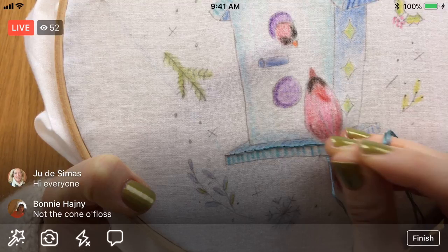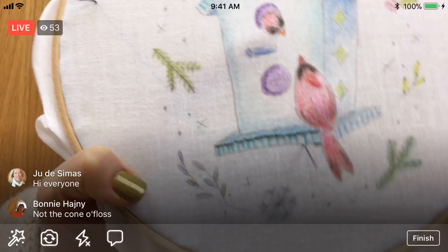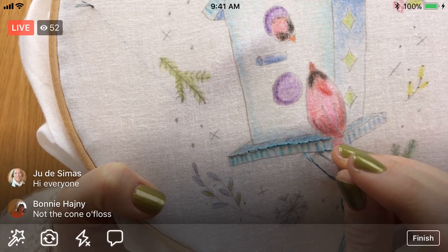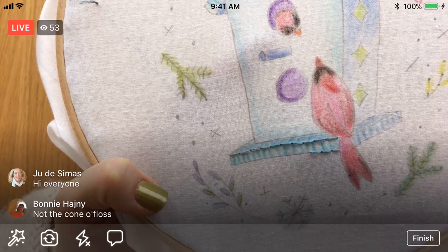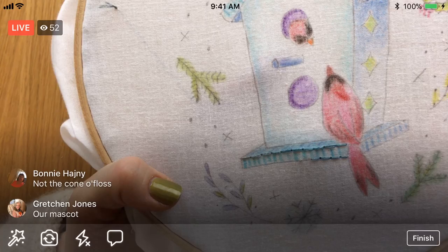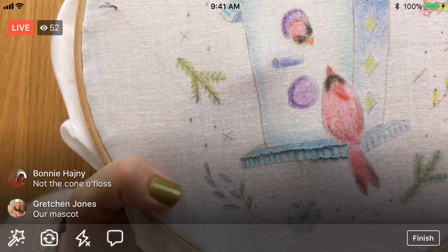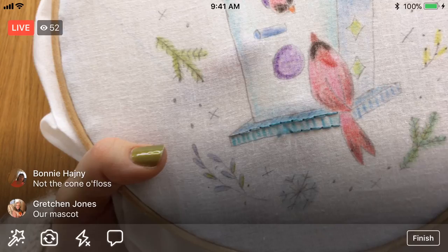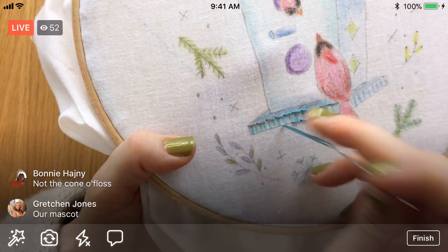I don't even have the cone of floss up here tonight. What Bonnie's referring to is instead of like an eight-yard skein of floss, I have a 2100-yard cone of floss. We use them for making our embroidery kits, but when you need some floss quick it's fun to have the giant roll. Now that we're kind of wrapped up almost on the I Love Home quilt, that corally orange pretty cone of floss is gone. I think that's still one of my favorite floss colors.